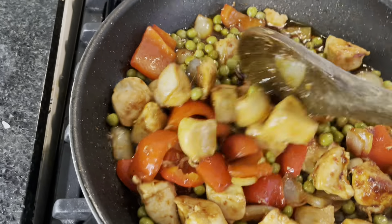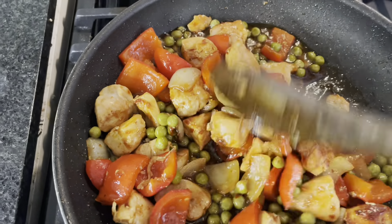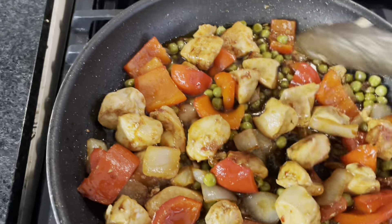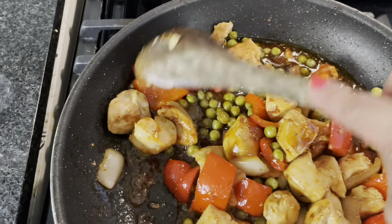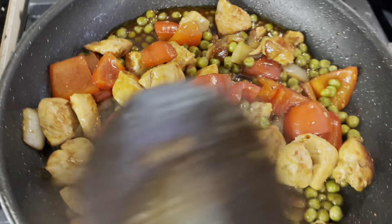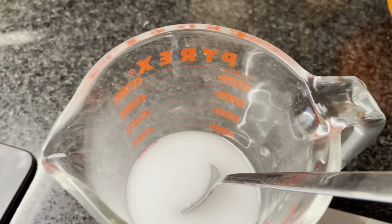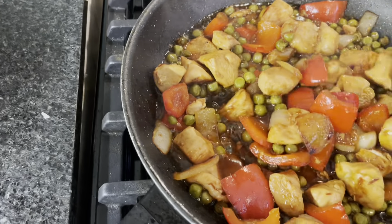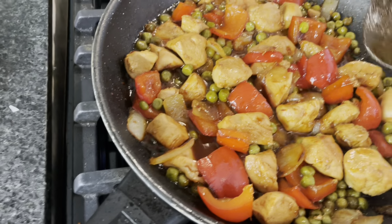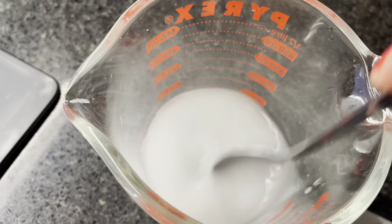Oh, ang bango! Grabe, it smells amazing! Okay, tapos na guys! Let's eat! So, we're waiting another 2 minutes more. Then we'll mix the cornstarch — half teaspoon with half cup of cold water.